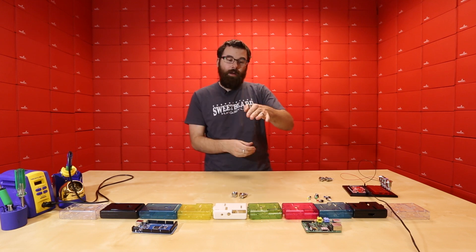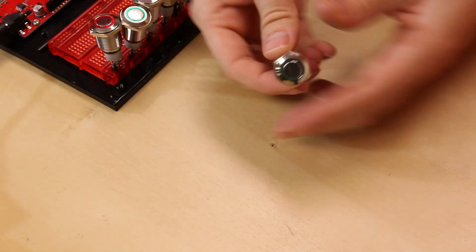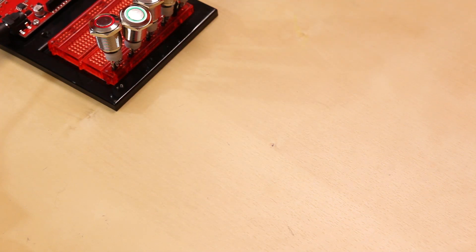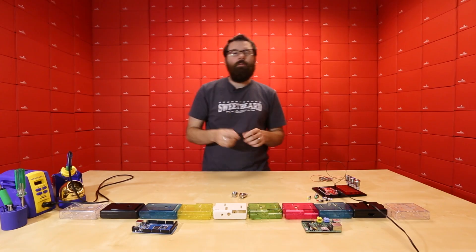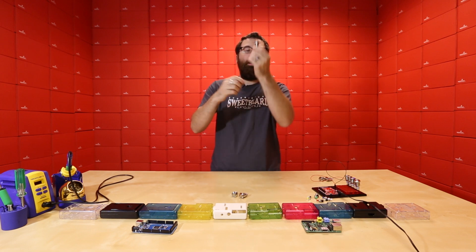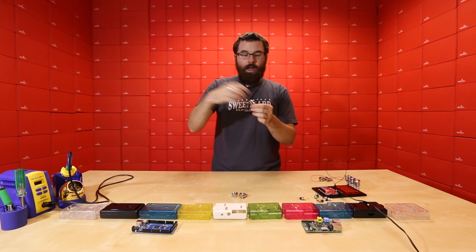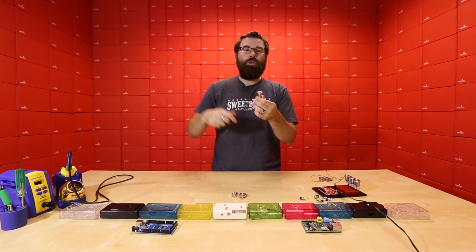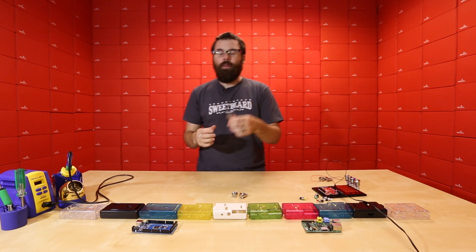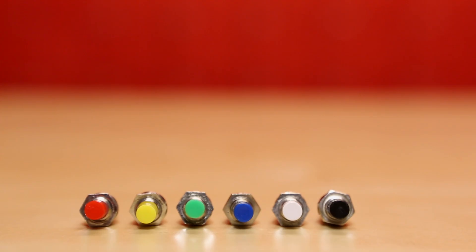Now they're waterproof when they're mounted — the end here is not actually going to be waterproof, it's just this portion when sealed in that will be water resistant. You might see these called vandal-proof switches. Since they mount into the panel this way, you can't pry them out or push them in, making them very tamper resistant. So check out both the momentary and latching versions and of course the nice little simple push buttons.